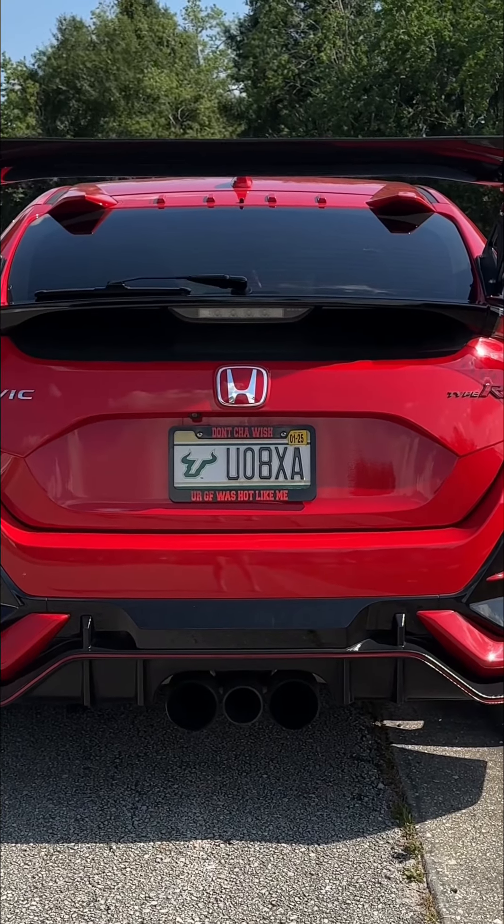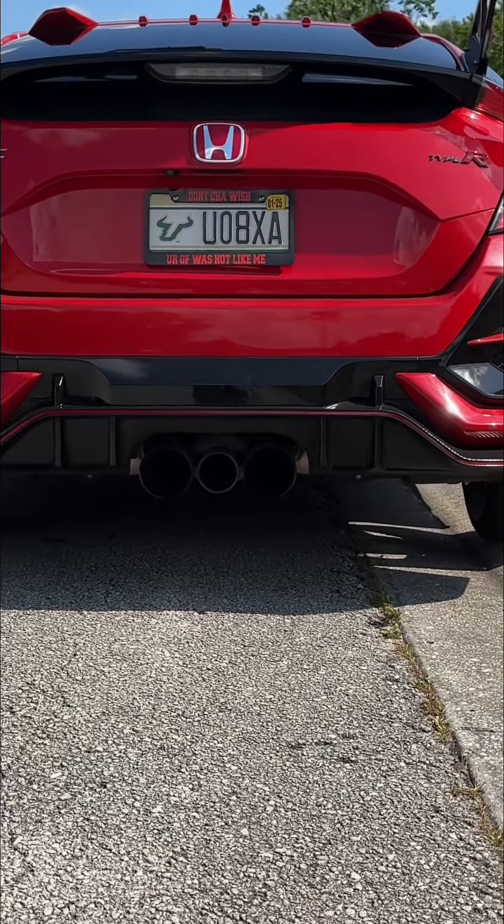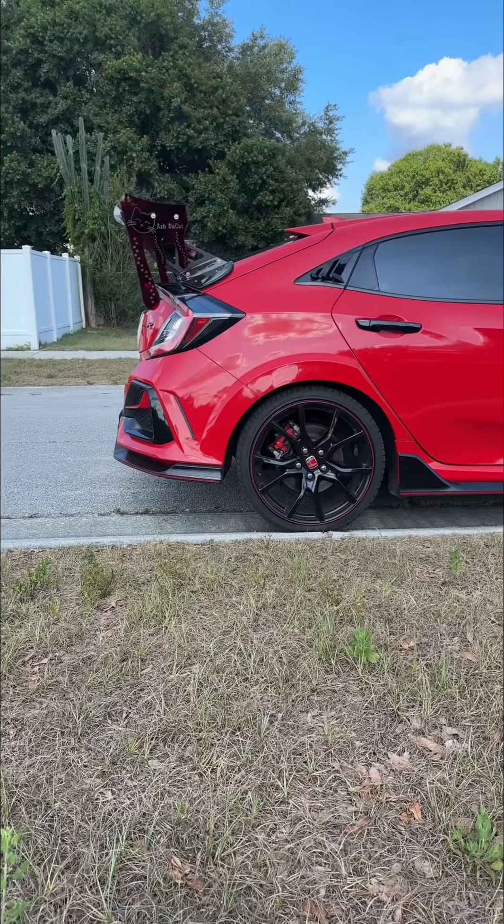My favorite is from the back. Look at that. Look at that from the back, bro. Sheesh.